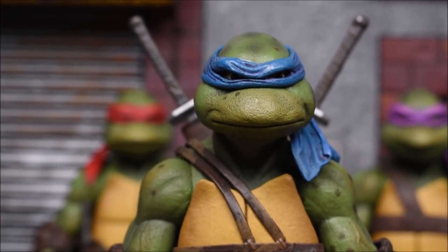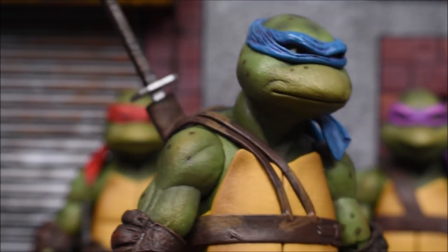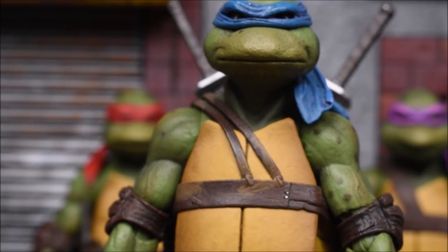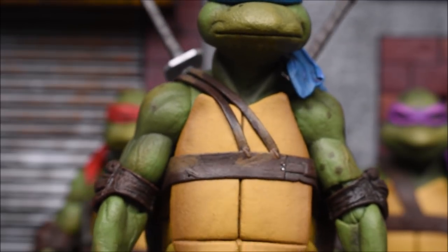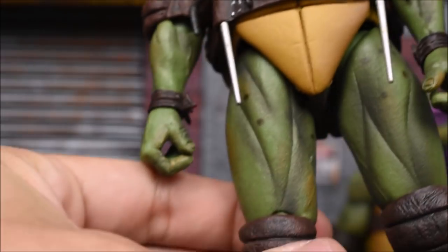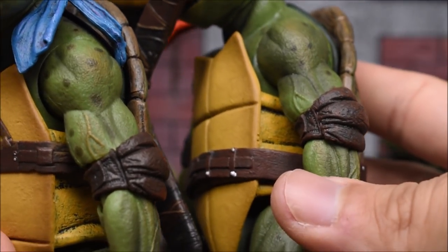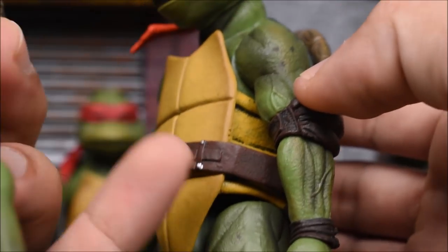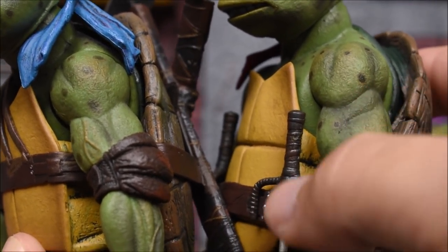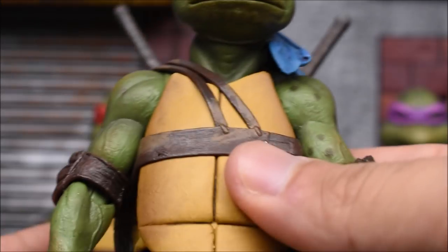All four turtles come with pretty much the same body sculpt, though there are some changes. The paint is amazing, the sculpt is amazing. Overall the sculpt is the same when you look at the arms, legs, shell, stomach, foot — all that stuff. But the paint is what makes a big difference. Leo might have four or five spots on his right thigh while Raphael only has two. I also noticed that Leo and Michelangelo share the same arm sculpts — you can see the vein on the bicep — while Raphael and Donatello have a different bicep sculpt without the vein.